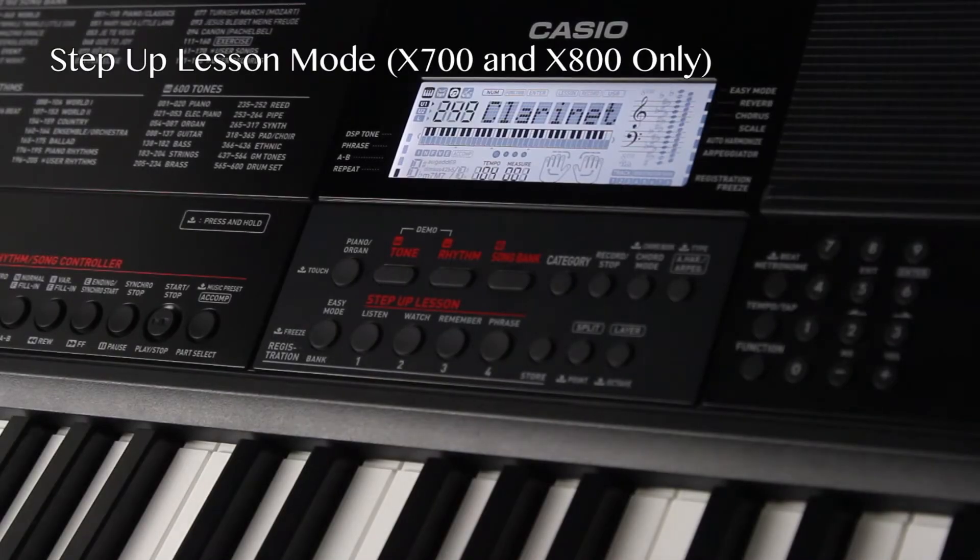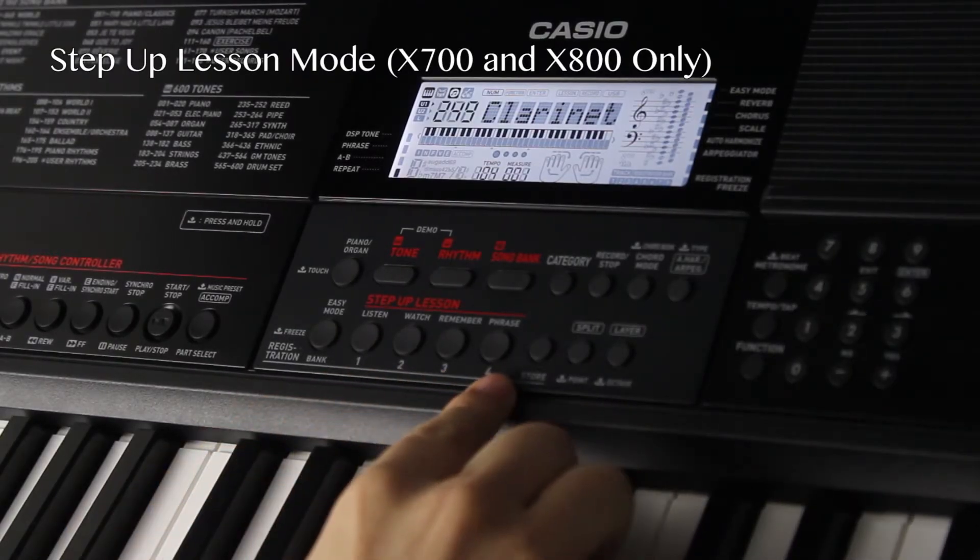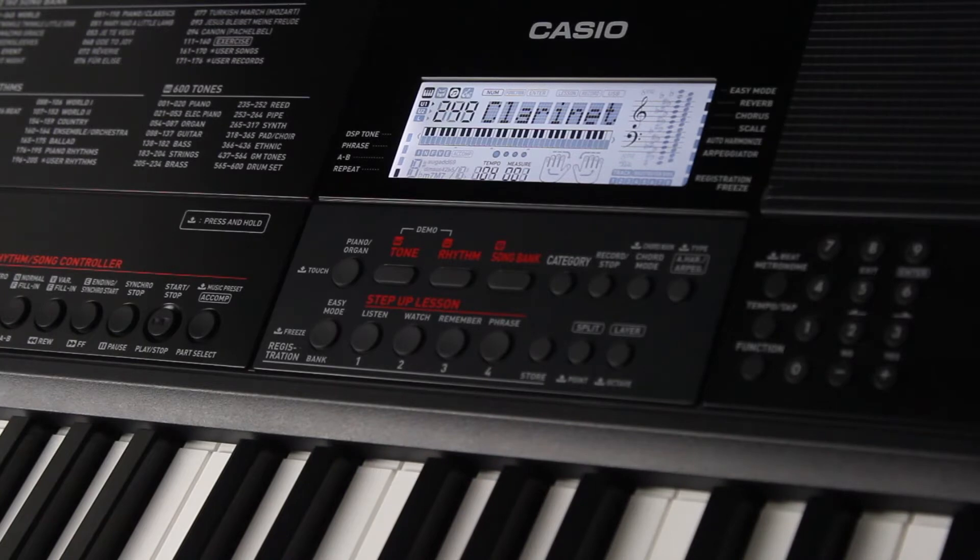Exclusive to the CTX-700 and the CTX-800 is the Step-Up Lesson Mode, a comprehensive multi-stage piano practice suite that breaks down the process of learning a piece into incremental goals that are more manageable for new piano students.